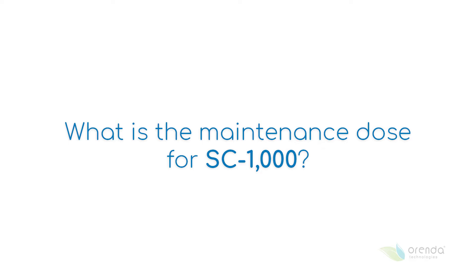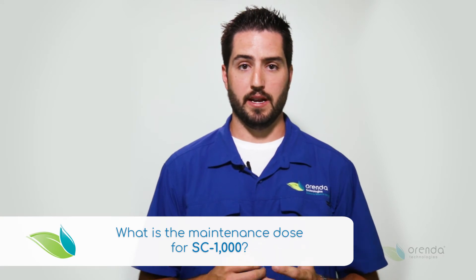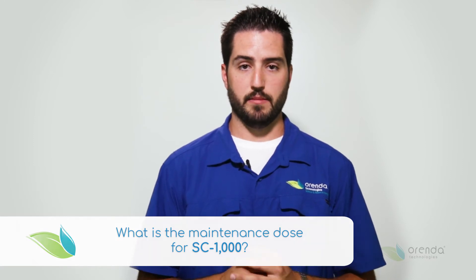The maintenance dose of the SC1000 is 6 ounces per 10,000 gallons applied every other week. Or if you would like to apply it weekly, it's 3 ounces per 10,000 gallons on a weekly basis.